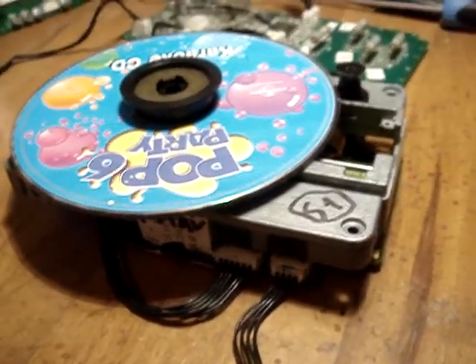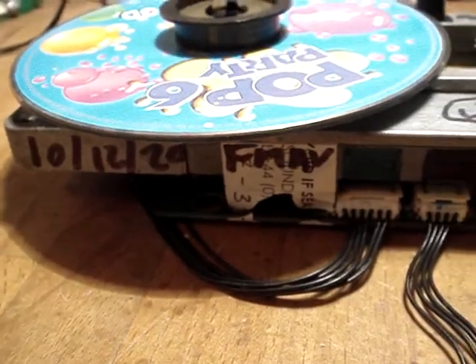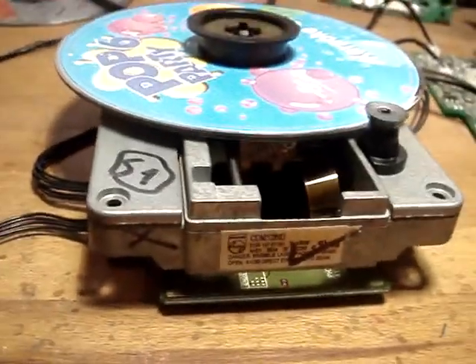Hi, this video is for Stuart. Stuart, it's Mark at FMAV. To let you know that I've done one of your lasers — this is the 1252.